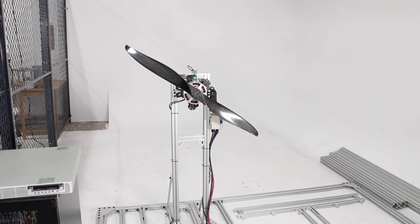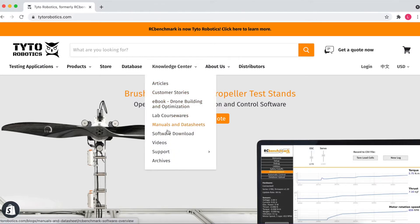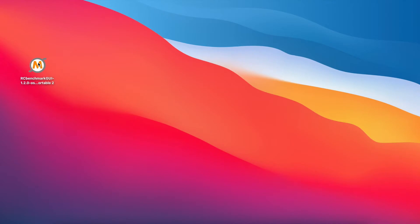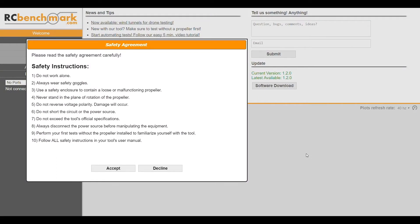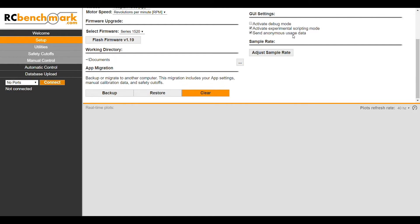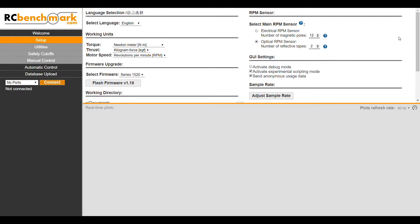Now that our system is all set up, it's time to run some propulsion tests. The first thing we have to do is download the RC Benchmarks software, which we can do on the Tidal Robotics website. We'll head on over to Knowledge Center, then Software Download, and download the most recent version. We'll quickly go through the installation instructions, then head over to our desktop where we'll find the program, open it up, and accept the safety agreement to get started. The first thing we'll do is head on over to Setup, where we'll put in our working directory — here it's set up as Documents, which is just fine. Then we'll enter in the number of pieces of reflective tape that we put on our motor, so our optical sensor knows how to measure our RPM.